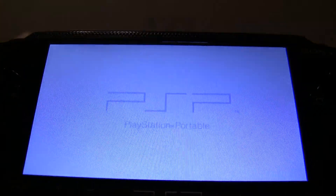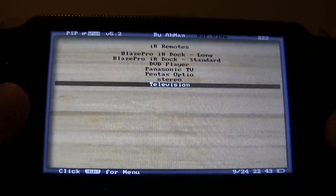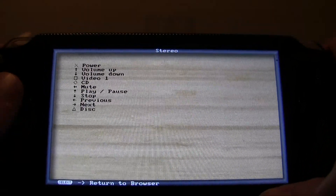So I downloaded IR Shell and used it to program the commands from my various remotes into the PSP. I just go into this menu and load the commands for my television, DVD player, or stereo.